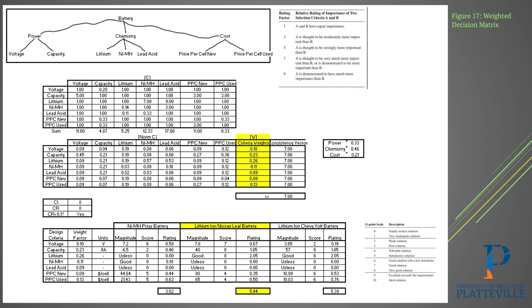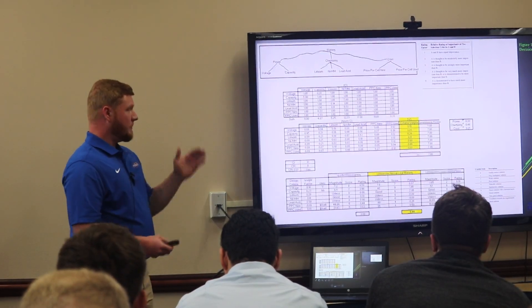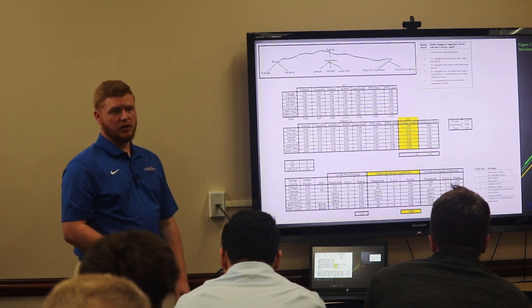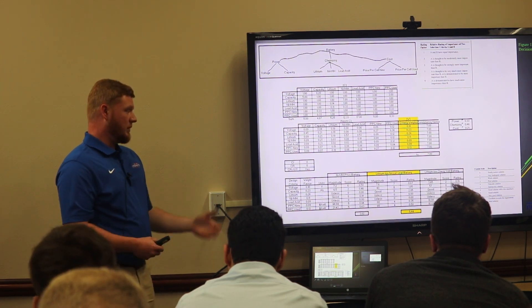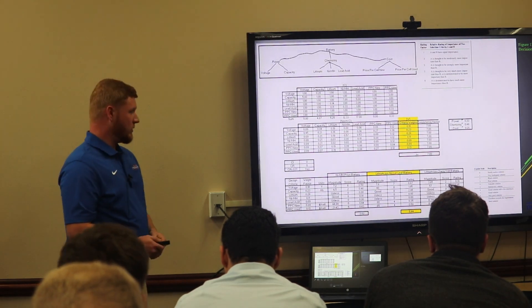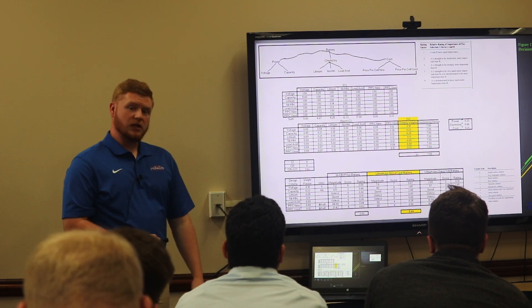We broke it apart looking at the battery power, chemistry, and cost. Going further down, we looked at voltage and capacity, different types of chemistry — lithium, nickel metal hydride, or lead acid — and the price per cell new and used. There's the C matrix using that relative rating scale, and using a normalized version we found our weights, highlighted in yellow, which are important for our actual decision making. We used the 11-point scale to give each option a score — the Prius battery capacity got a very low score since it's just not viable, whereas the lithium-ion cells had very good capacity. Overall, the Nissan Leaf battery cells beat out the Chevy Volt cells just barely, so that's what we decided to go forward with.